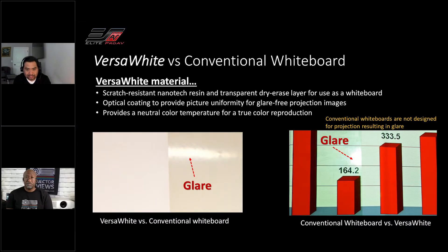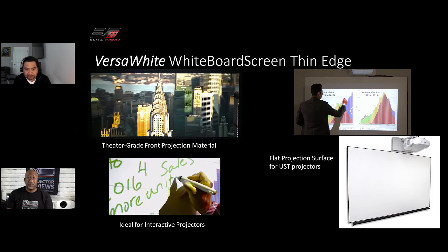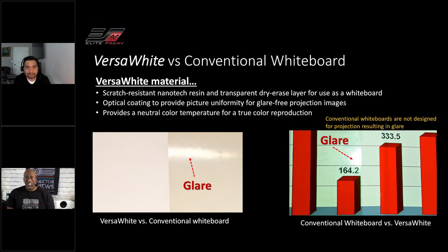The benefit of the Versa White is that if you're starting with a traditional desktop projector and thinking about putting one on the ceiling or using a short throw, you know it's going to work pretty much with any projector. How does this compare to a regular whiteboard? Well, we've coated it with a nanotech resin, which prevents scratching — it's anti-scratch resistant. It's a matte white finish, which allows projection quality to remain theater grade. And it's not a sheen, whereas conventional whiteboards have that glare effect. And of course, it's a whiteboard screen surface, so you can use standard dry erase pens and markers.